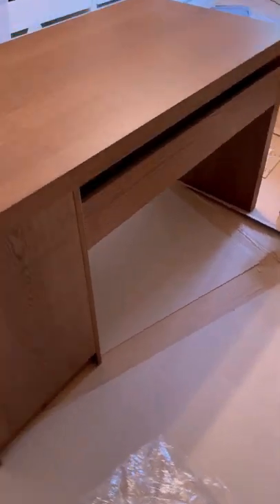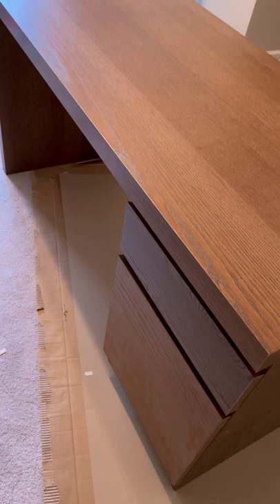It is by far the hardest IKEA item I have put together. If you are feeling blue or it has been raining outside for a long time, don't tackle this — you will break down and cry.